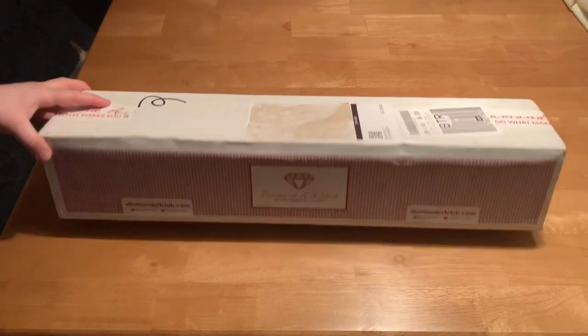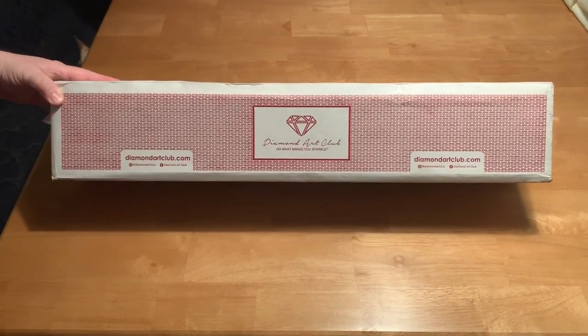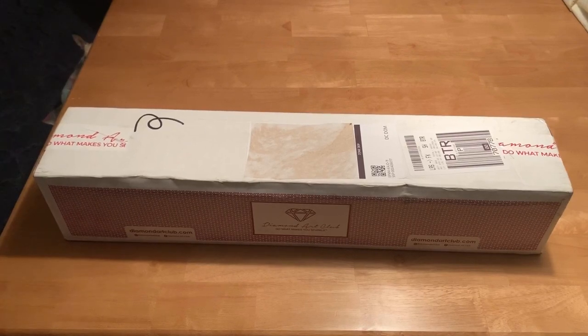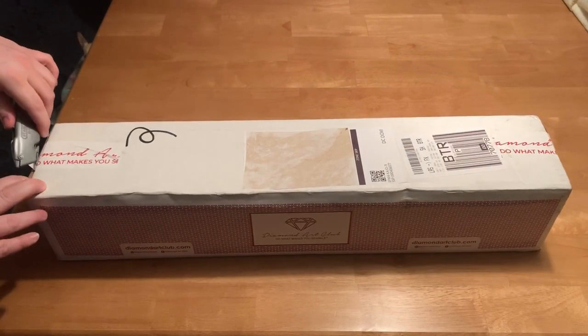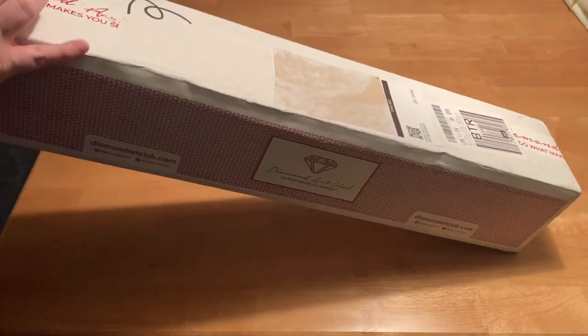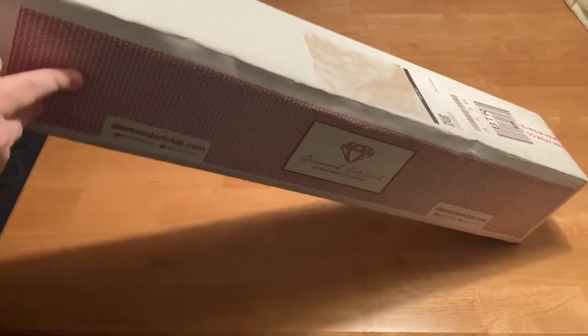This is the first time I've ever gotten the fancy white box, so that's pretty cool. One of these is in the new stock that they released — might have been the ones in the set from April.